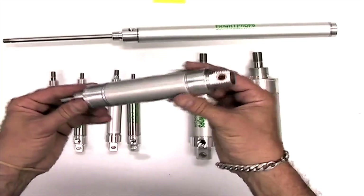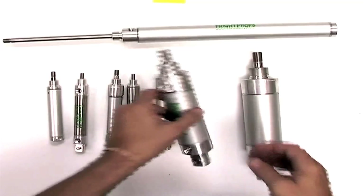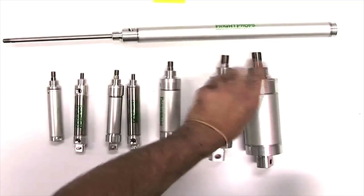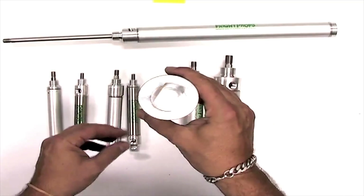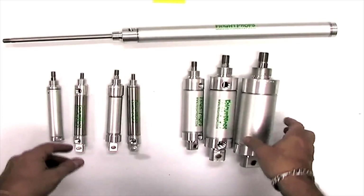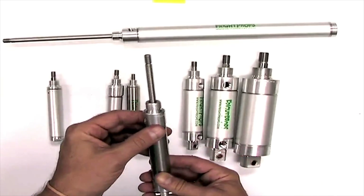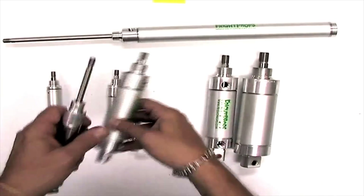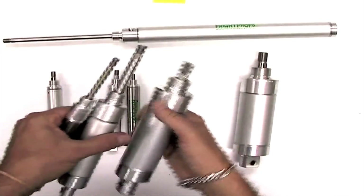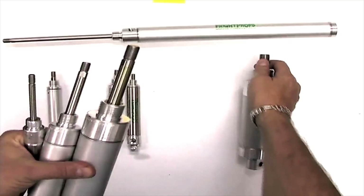This is a one inch bore cylinder, a one and a half, and a two inch. As the bore size increases so does the shaft size. Here again is the three-quarter inch bore, one inch, one and a half, and two inch.